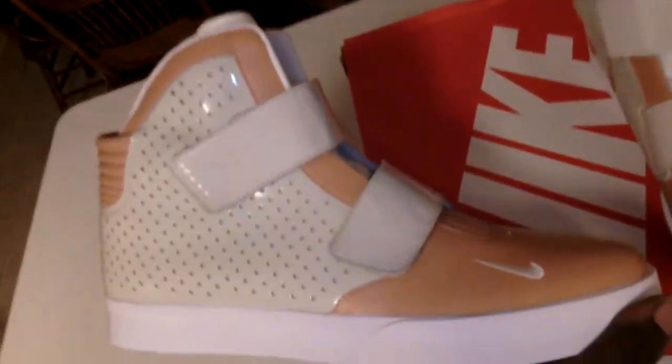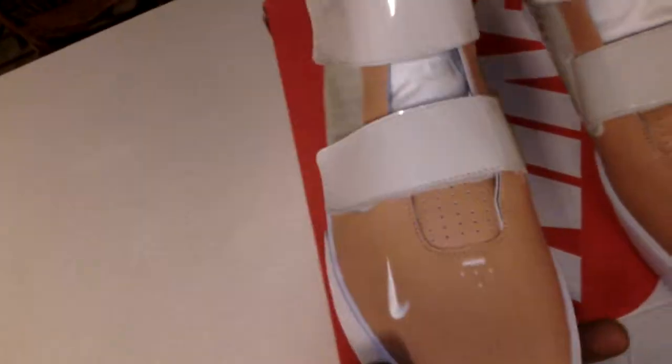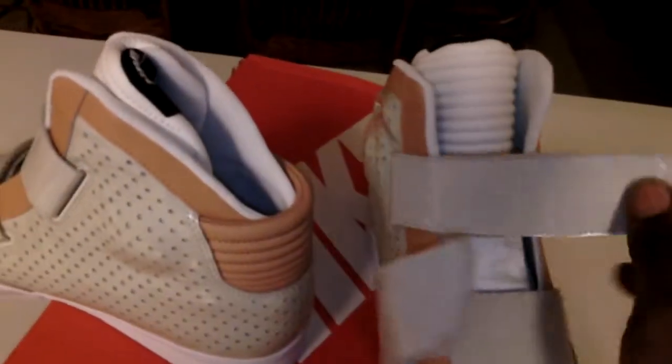As you can see, this is a beautiful sexy ass shoe man. When I first seen these shoes, I had to cop them man. Look at the shoes man. And then what made me love the shoes — it had no laces. Man, sexy. These shoes remind me of Back to the Future, them Air Mags that came out. That's what these shoes remind me of, them Air Mags.